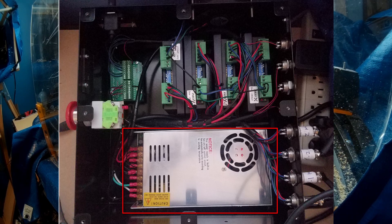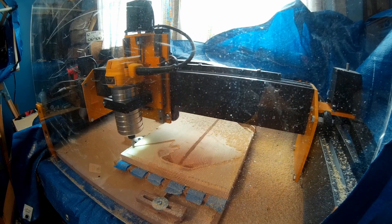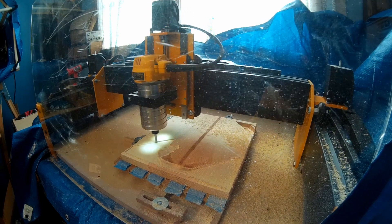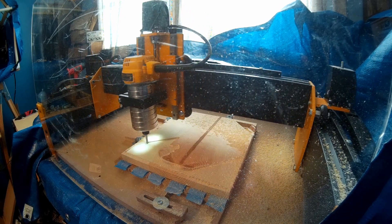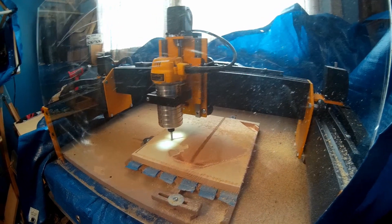How does this work, you may ask? A higher voltage reduces the motor current requirement while keeping the same power capability. Less current reduces inductive reactance or resistance, which generates less heat in the motor. This gives a higher efficiency to the drive system — the same principles are used in industry every day.